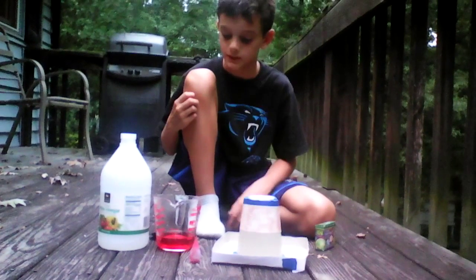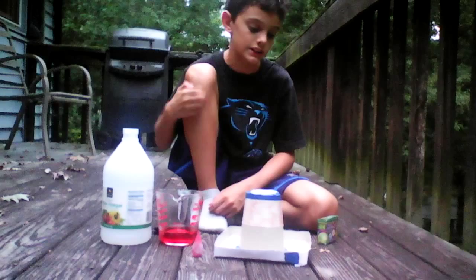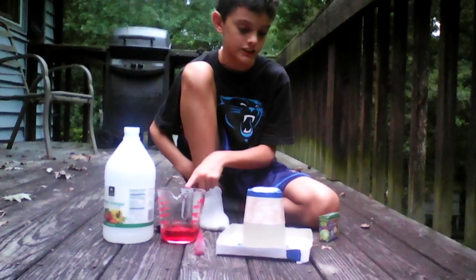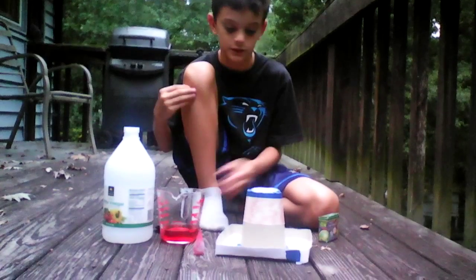I didn't really want to spray paint it because it might take a little while and I didn't want to waste the spray paint. So I'm going to pour this in here and it'll spew over.